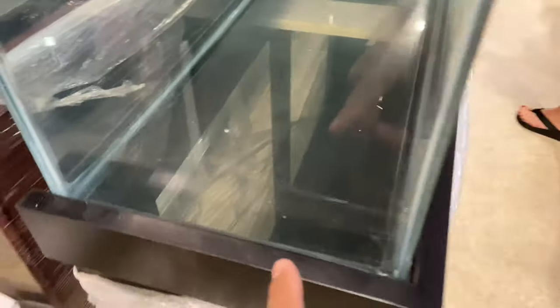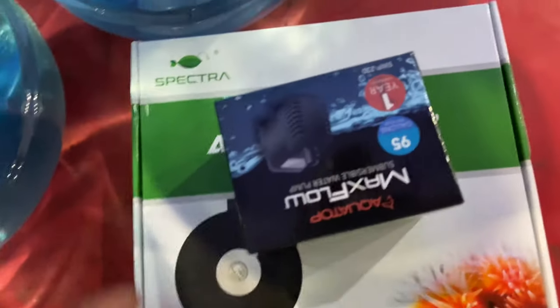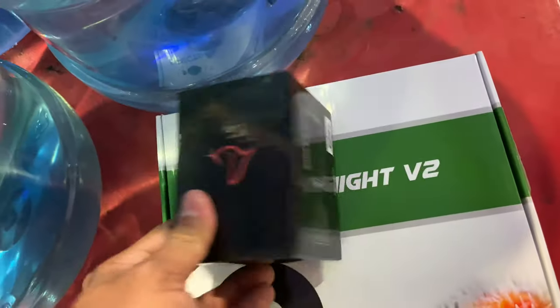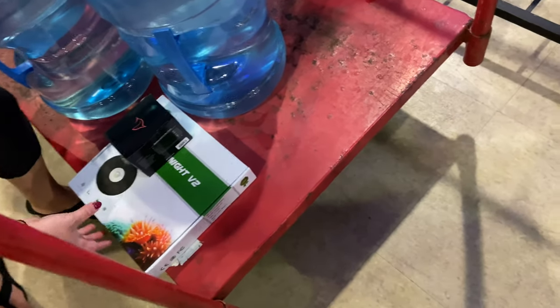Something like this — this is perfect for that back shelf. Yep, that's it, just the tank. So this is what we're going home with. We're going to try this out, we're going to try and add a little more flow to our tank. Wish us luck.